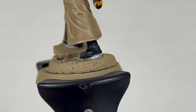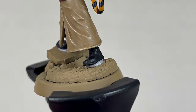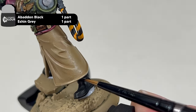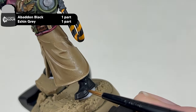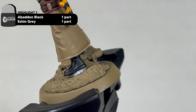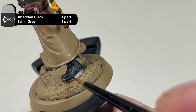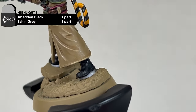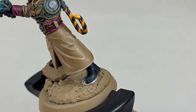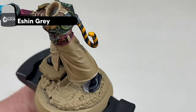Moving on to the black leather, the first of three edge highlights we are going to apply is a mixture of Eshin Grey and Abaddon Black one-to-one. Try and paint all the raised areas and edges of the leather of the boots as well as the peak of the cap and the gloves. The second edge highlight we're going to use for the black leather is Eshin Grey, painting the same areas as previously, trying to leave some of the Eshin Grey and Abaddon Black first highlight visible.